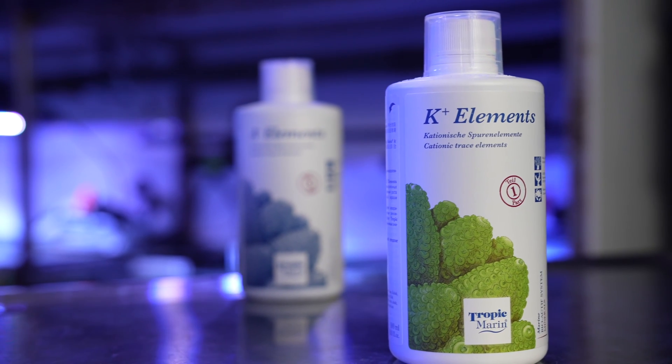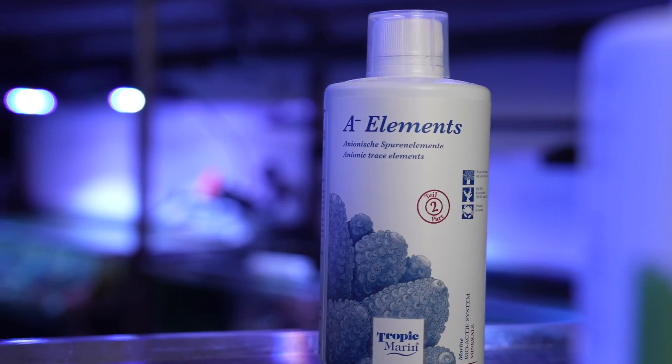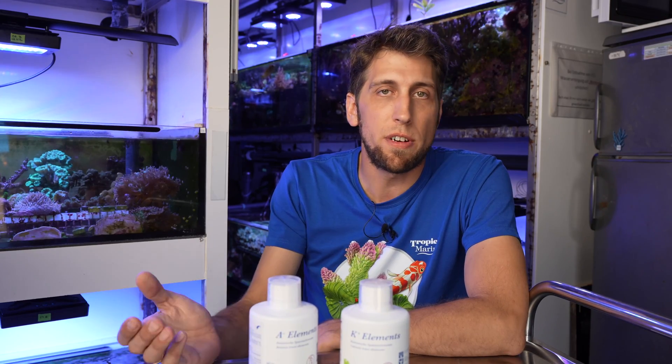The recommended dosage for beginning is one milliliter per 100 liters, so that's also really easy. That's a good dosing to start with — then keep track of your water chemistry and adjust accordingly. Happy reefing!